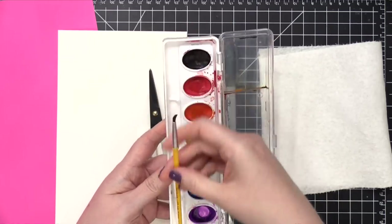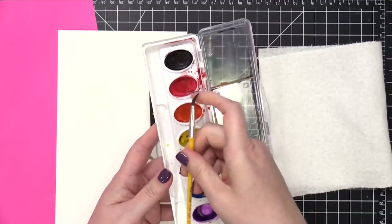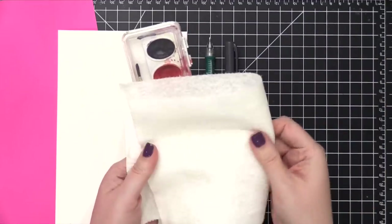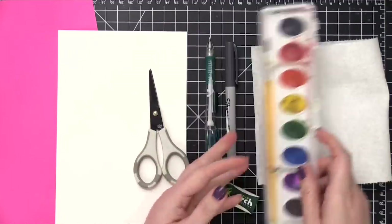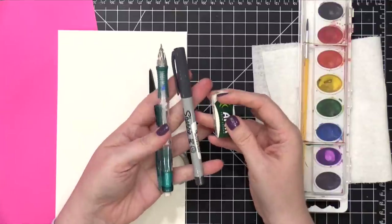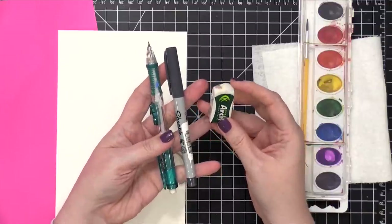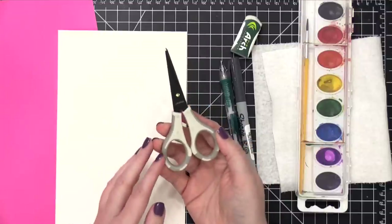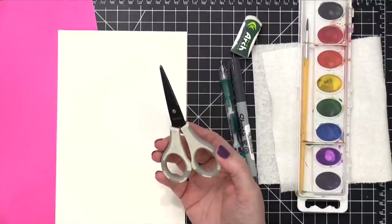I'm going to walk you through some of the supplies you're going to be using. I have a really inexpensive watercolor set from Crayola, and I'm going to be using the brush that's in there as well. I've got a paper towel, an eraser, a pencil, and a marker. This is a gray marker, but you could definitely use a black pen or anything else you have on hand. You're going to need some scissors.